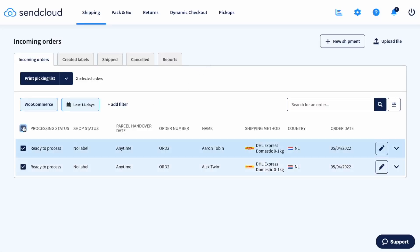In scanner mode, the flow looks a bit different. Print out your chosen document, collect your products from your stock, and return to your packing station. Now scan the barcode of the order you want to process. When you scan it once, SendCloud will load the details of the order. When you scan it twice, the order will be processed and your shipping label will be printed.